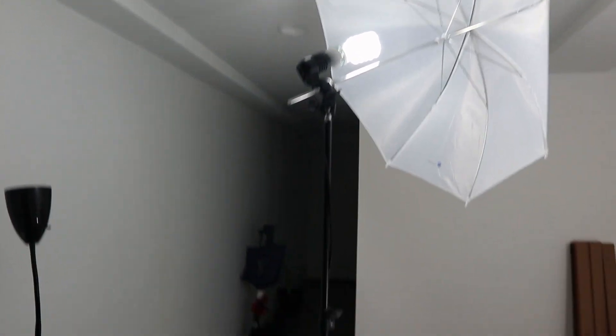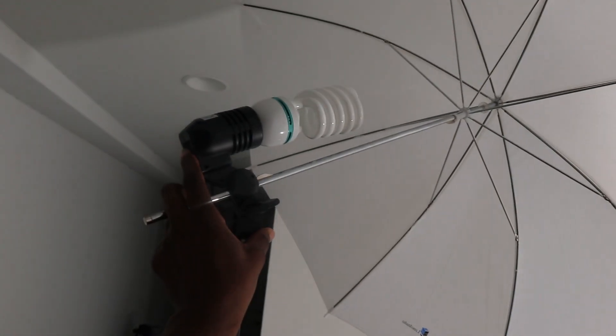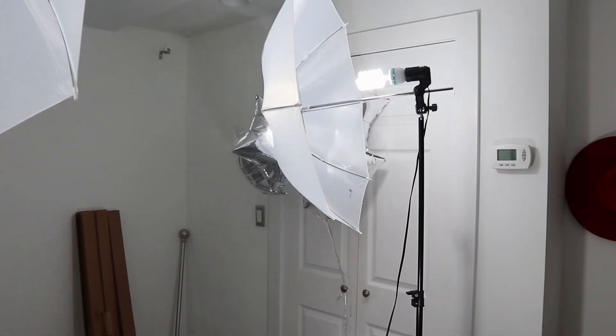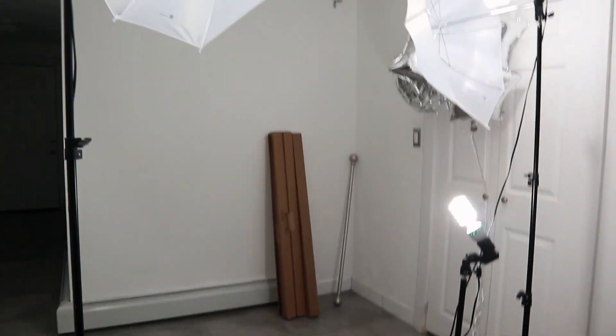I'm going to try to show you guys the lights without turning them off — let's see. I'm going to have to turn them off. So this is one of the stands, and there's the bulb that came with it. You get a shorter one and a taller one. I don't know the exact heights but you can look at the listing I'll post in the description. All three of them fit in the case.